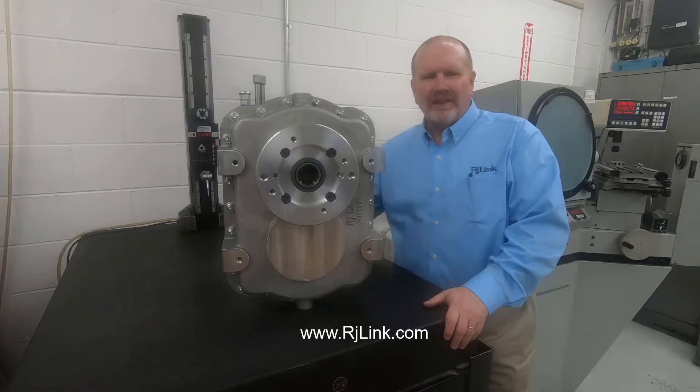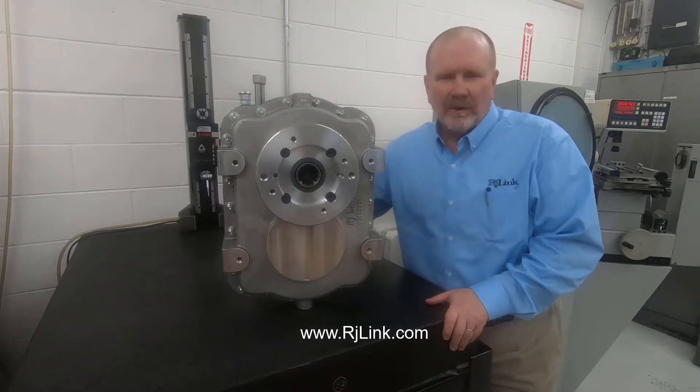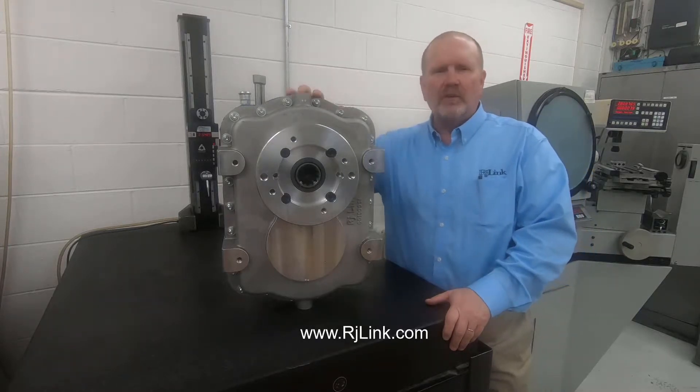Hi, welcome to RJLink International. Today we'd like to talk about the product line that we offer: the G100 series industrial gearbox.